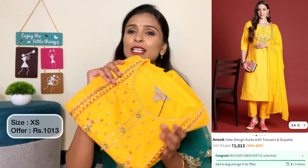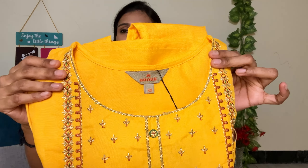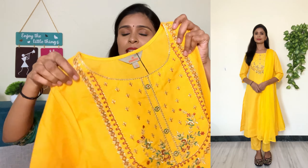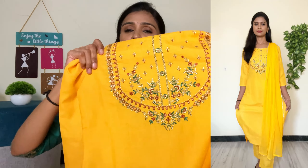First, we want to see the kurta sets in this video. This is a 3-piece set. If you want to see the brand, you can see the size is XS. If you want to see the neck, you can see the neck. You can see the normal thread and thick thread. You can see the side of the kurta set.